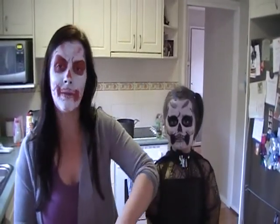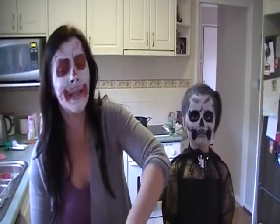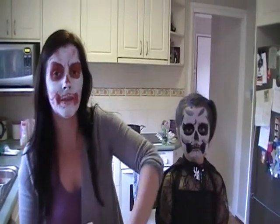Hi, right now we are making a special Halloween meal. It's not really widely celebrated in Australia but we've been invited to a dinner and we have to make some Halloween sort of stuff.